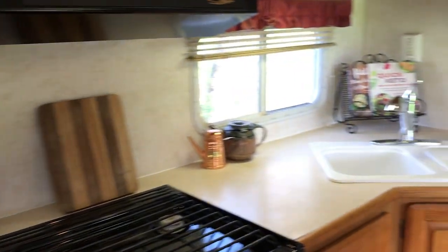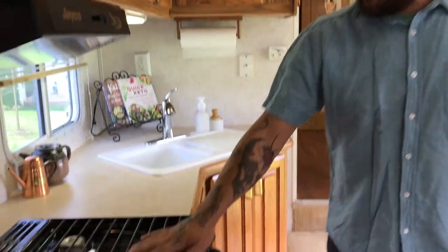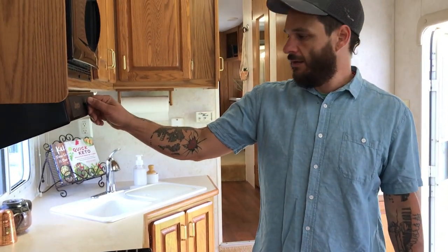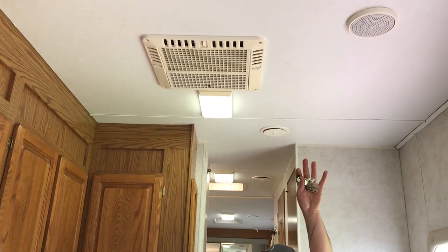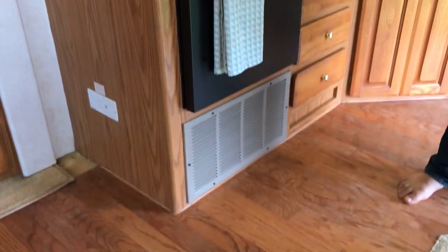Here's the kitchen — a normal everyday kitchen. You've got three burners and an oven, all propane. You've got a vent fan, a microwave, and your AC unit on the roof — that operates both the air conditioning and the heating system, both of which work amazingly well.